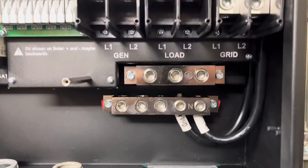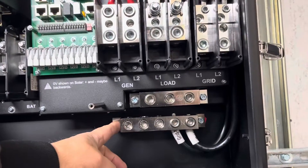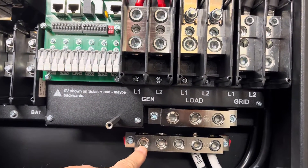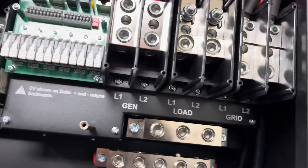These inputs down here — I have to tell you, there is nothing flimsy about this. This is all heavy, heavy-duty lugs and connections. These take 8mm allen wrenches — they actually sent an allen wrench T-handle with the unit.